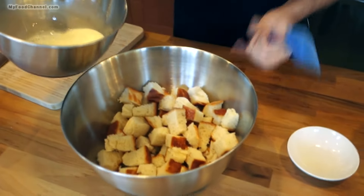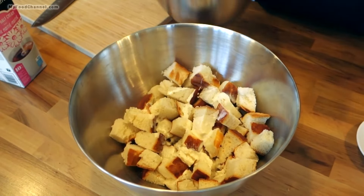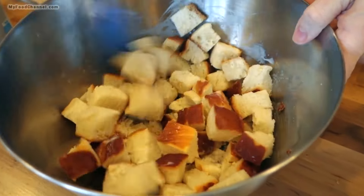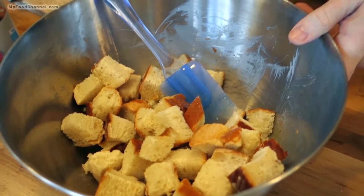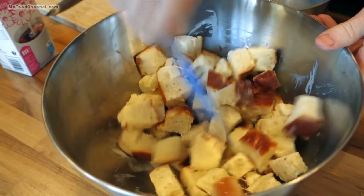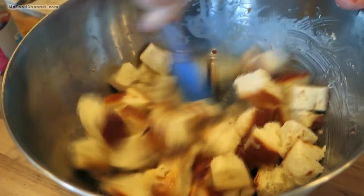Now I'm going to mix this in with my bread, and I'm not going to pour it all in at once — just a little bit at a time and mix it up, because I don't want some of my cubes to get super soaked. I'll add it piecemeal so I'm not destroying the integrity of my cubes. I don't want this to be a mushy dish like a bread pudding — I want the integrity of the cubes to remain so it has a very hearty, bready look.